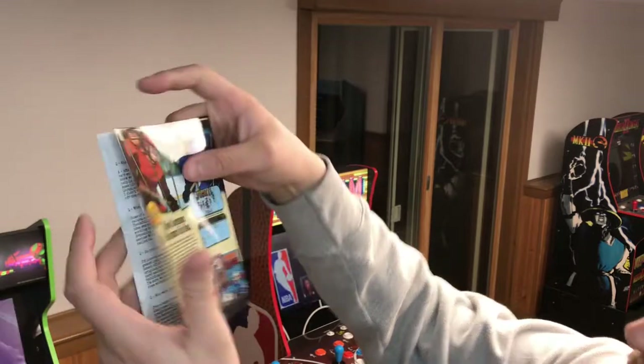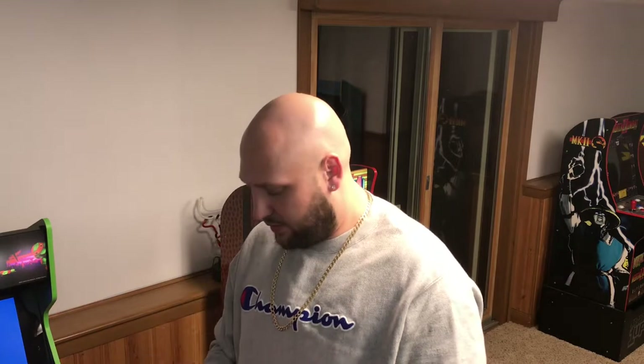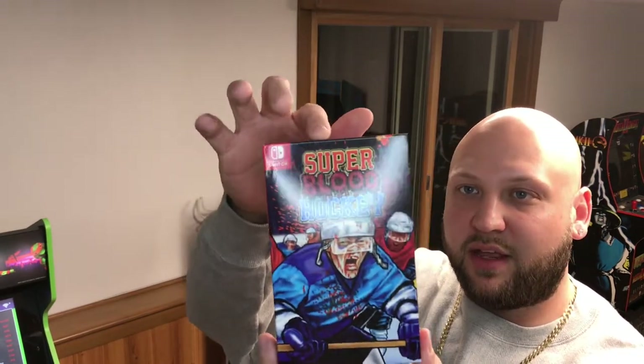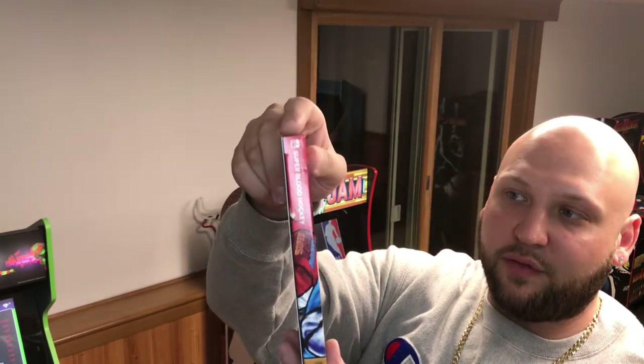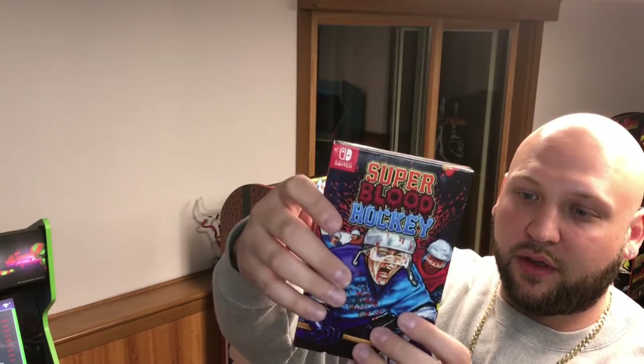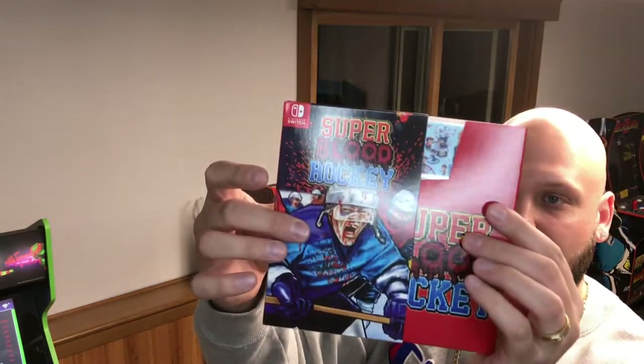I don't think they're gonna have any more of these — I highly doubt it, it's kind of a one-and-done thing. So that was one layer of the pack when it was packed, and then this was in there separately: Super Blood Hockey. This is the actual game itself — this is actually a slip case that goes over the game; the game is tucked inside.